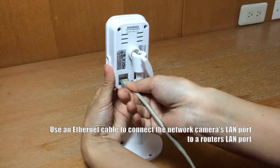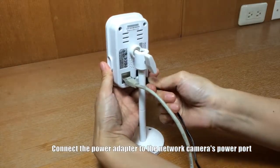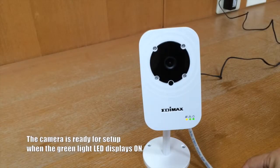First, use the Ethernet cable to connect the network camera's LAN port to a router's LAN port. Connect the power adapter to the network camera's power port and to a power supply. The camera is ready when the green LED displays on.